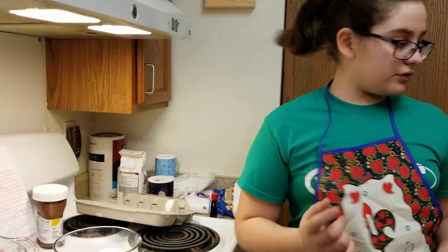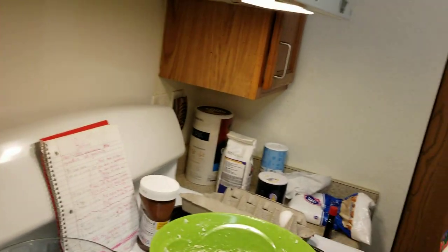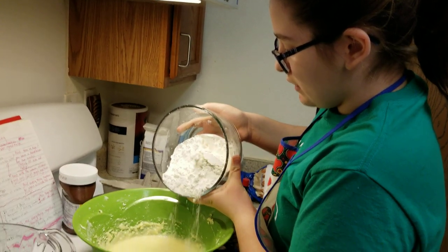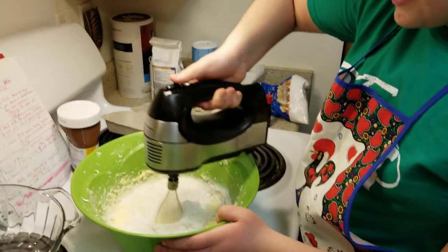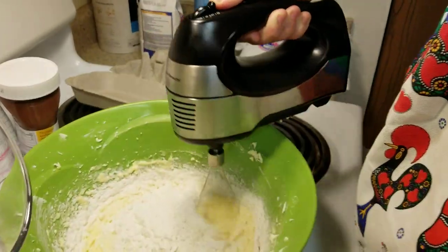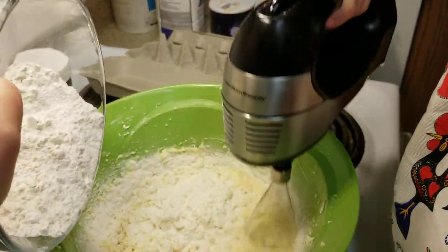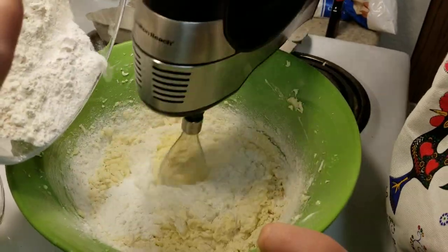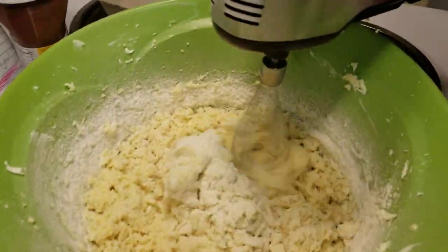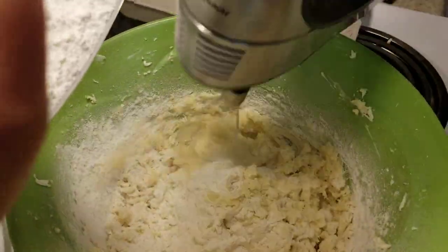Finally, mix it all together really slowly. You want to grab your wet bowl and your dry bowl. You're going to pour the dry in really slow, because you don't want to get it everywhere. You have to do this slow. And you pour it in really slow, so you don't get everything everywhere. Then slowly go faster and faster. You basically mix it until you find a nice, moist consistency.